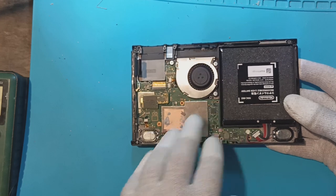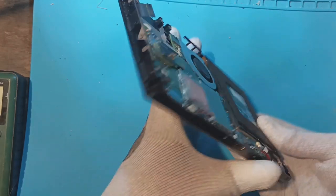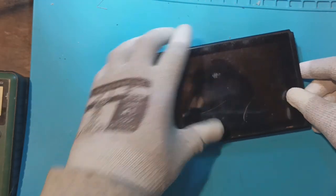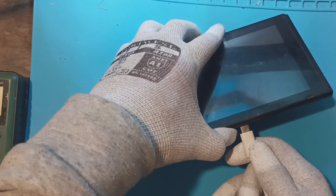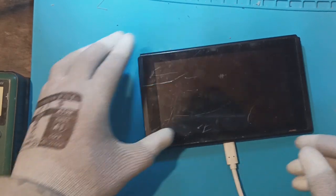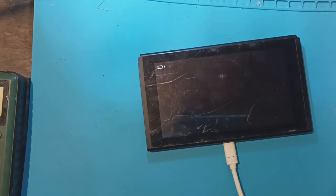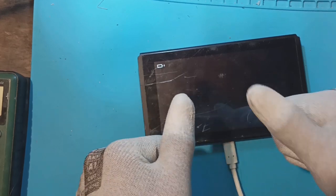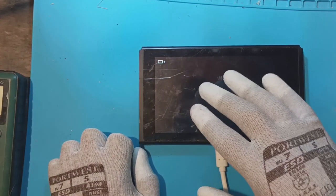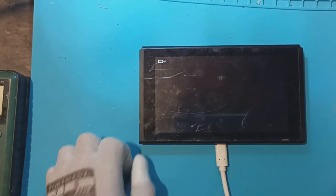Everything's back together enough to test, so I'm going to plug the charger in and hopefully we get a charging logo here. Nothing... oh yes, there it is! So hopefully this one is fixed. I'll leave it to charge to see if it will take a charge and just make sure everything is working and there are no other problems with it.